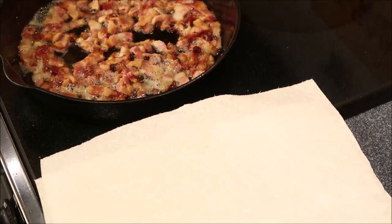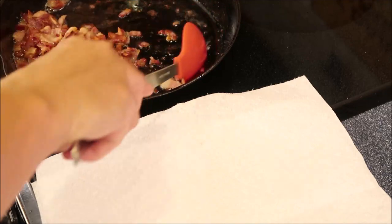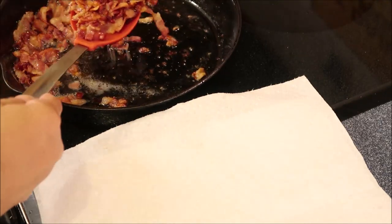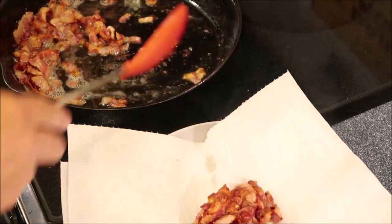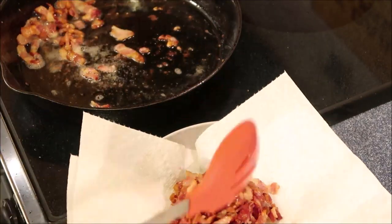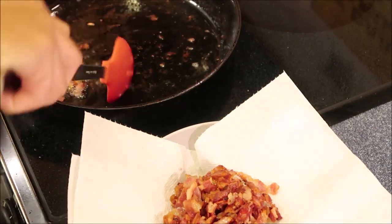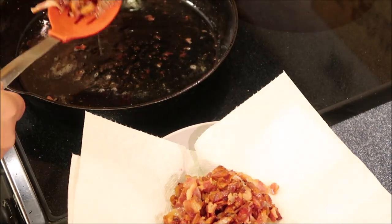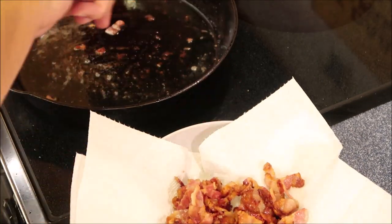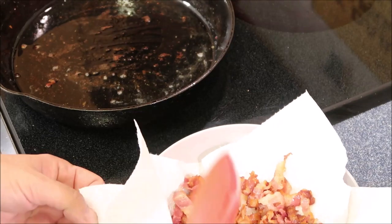Our bacon is done. I have a paper towel here — I'm just going to put the bacon in there and let that drain off. Do not get rid of the bacon grease; we are going to put the chicken in there. If there's a lot in the pan, you can remove some of it if you don't want to use it, but it adds a lot of flavor to the chicken. I'm just going to set this bacon aside and let it drain off until we're ready to use it.